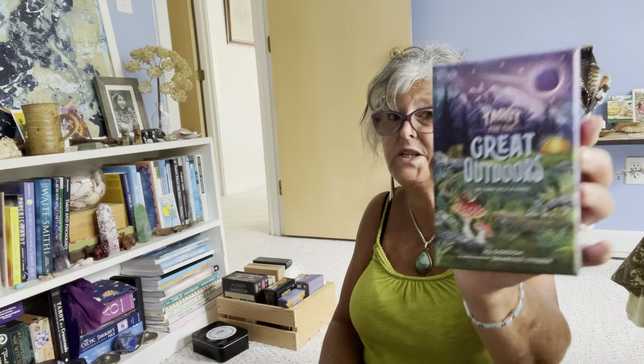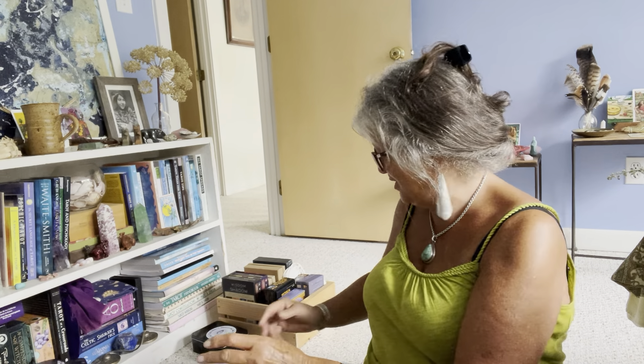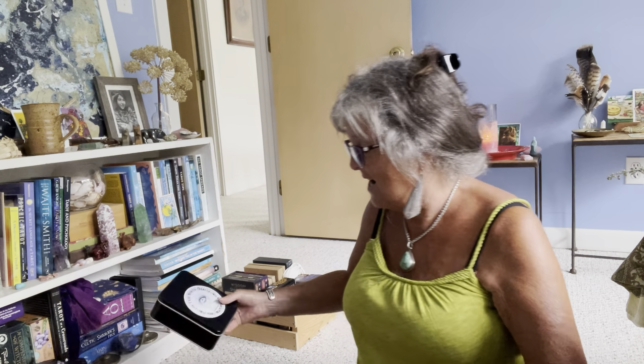One of my most recent decks is the Raven's Dream Tarot by MJ Cullinane. This is the first edition, the indie version. I understand Hay House is going to release it in a few months, though I'm not sure exactly when.